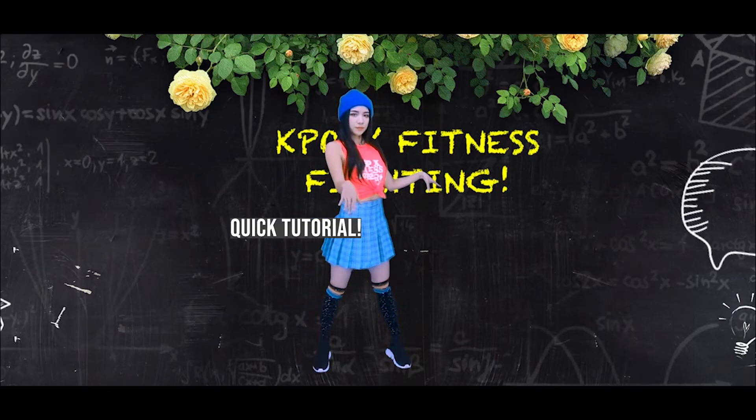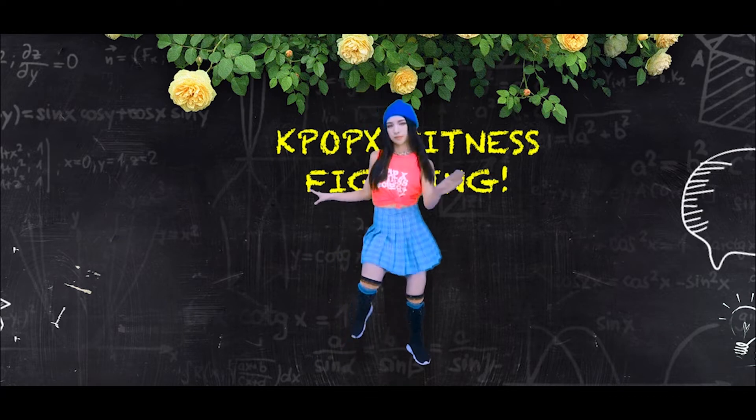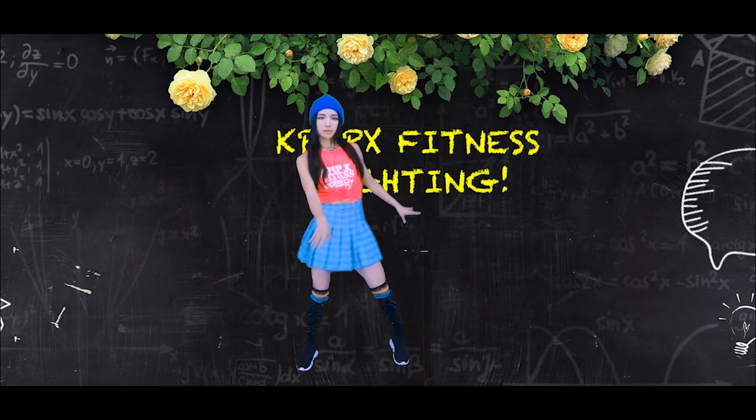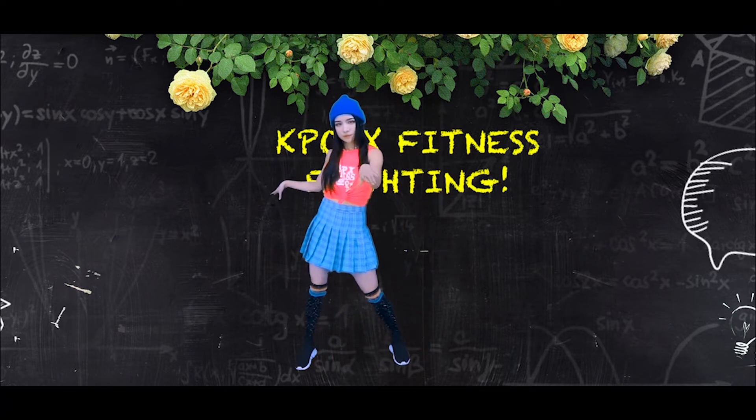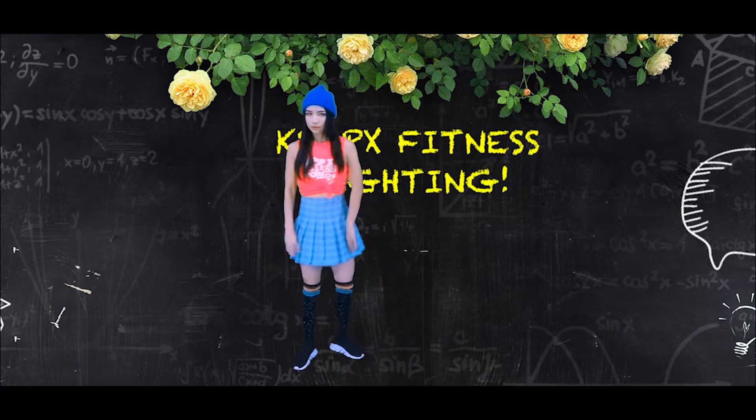Welcome to KBX Fitness quick tutorial. Let's start. One, two, three, four — then on the spot — five, six, and then seven. Step forward, eight.